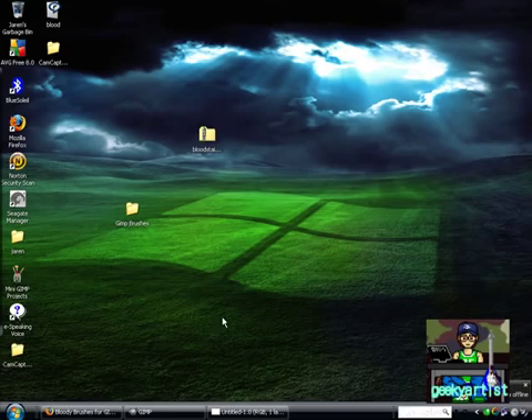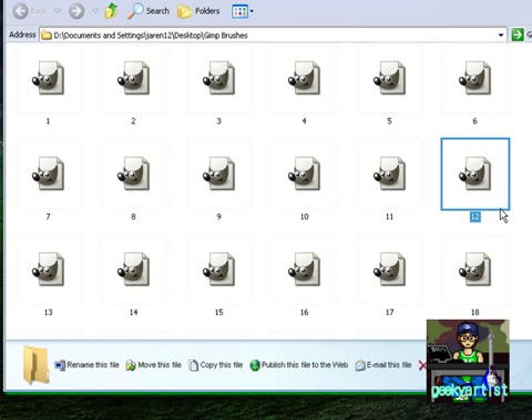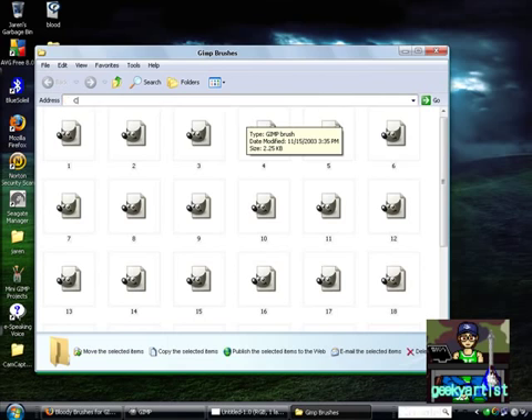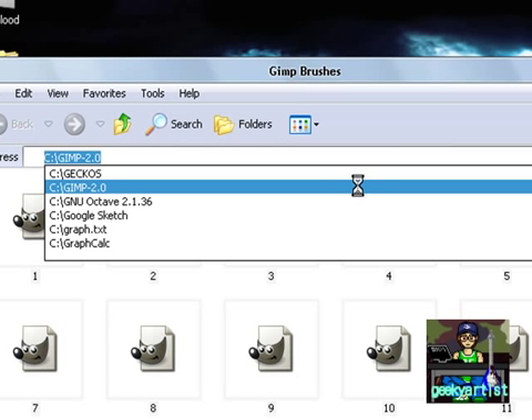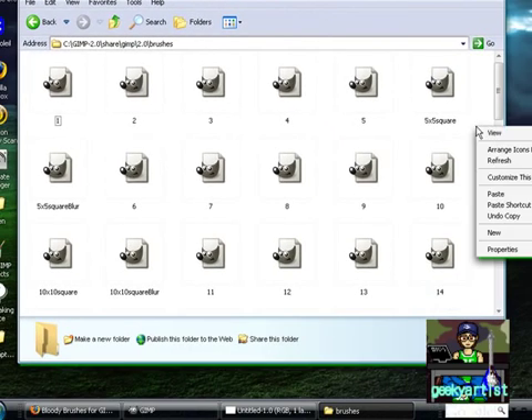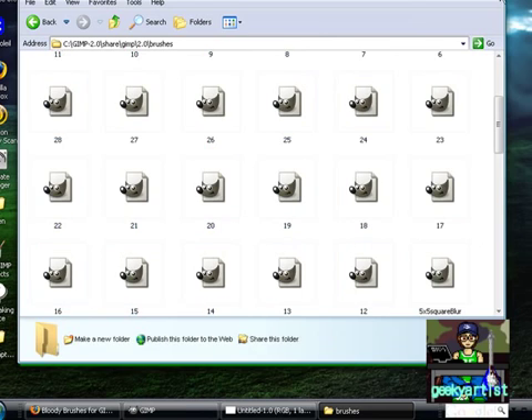If you download it, you'll receive a zip file. Unzip it, read the readme text, and you'll receive this particular folder. Unzip it to your desktop or wherever you want, then select all and copy. Go to wherever your GIMP is installed — in my case it's in C. Go to GIMP, then share, then GIMP, then 2.0, then brushes, and paste all your brushes. Hit yes to all and you're ready to use them.